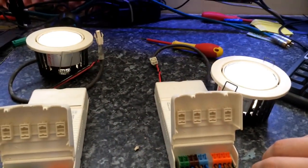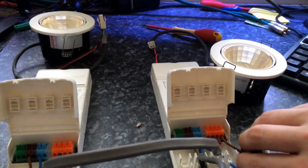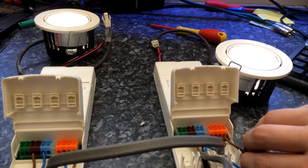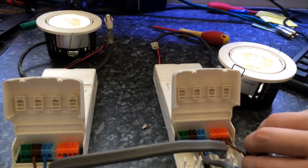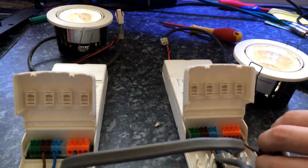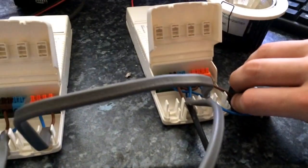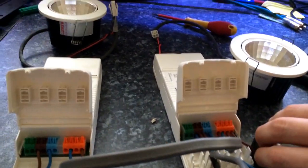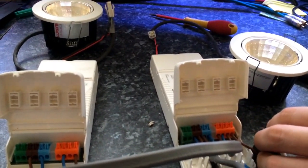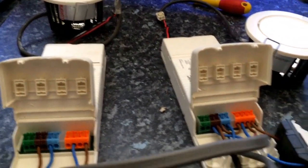So when I trigger that switch, the lights come on. If I press it again, the lights go off. Now if I press and hold it, they will dim on. Press and hold again, they'll dim down. Press and hold again, they'll dim back up. You can dim up, dim it down, all the way. And turn it off. The best thing about these drivers is that now I've turned it off, if I press that again, it remembers the dim level that it was set at.